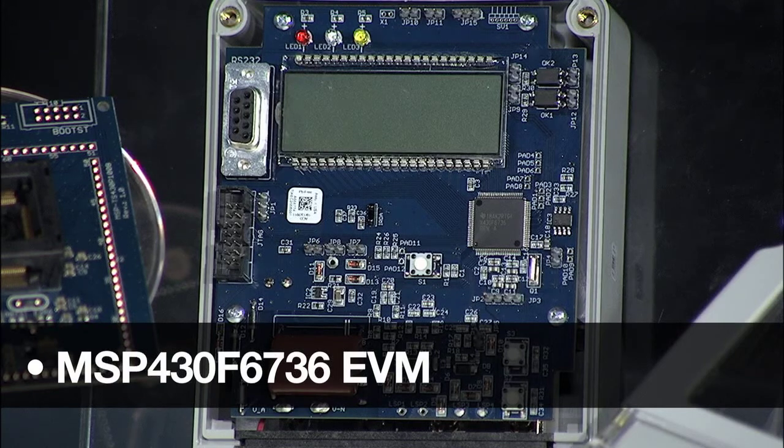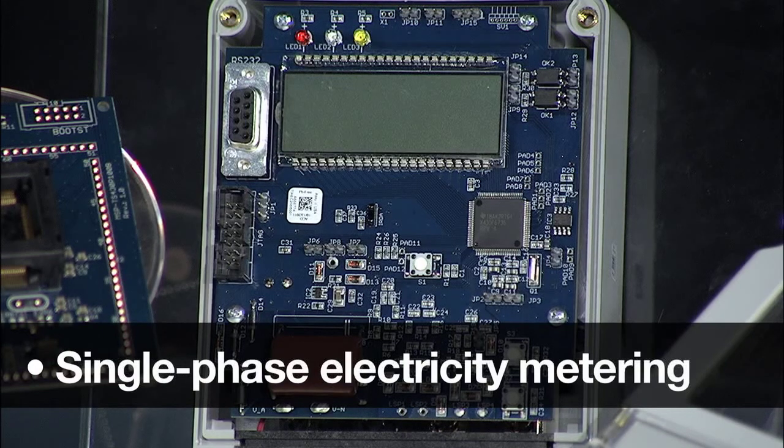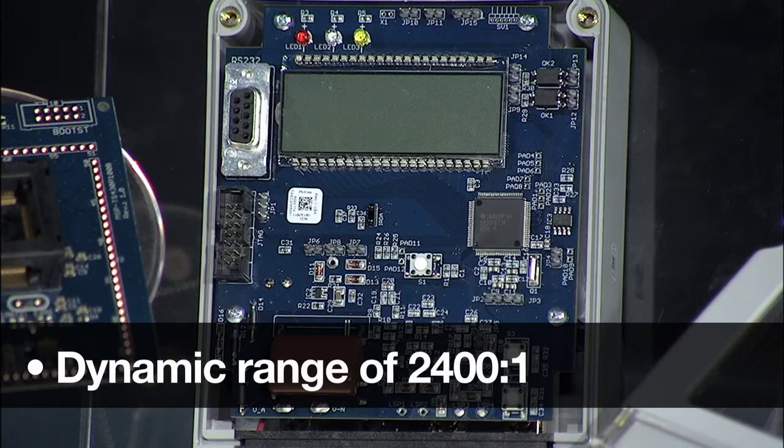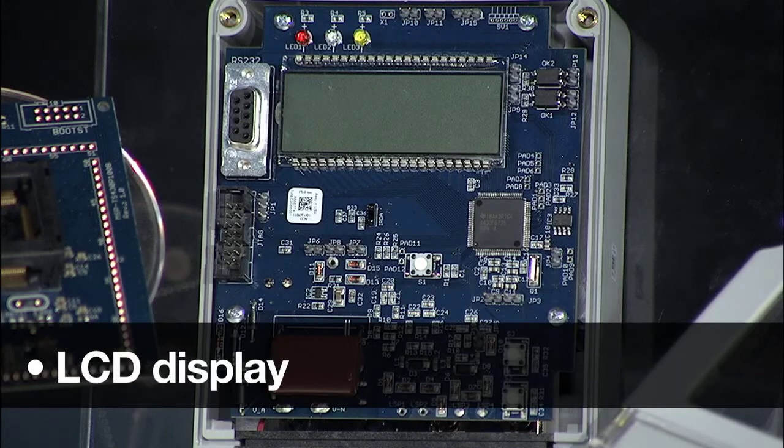This EVM is used for understanding calibration, anti-tampering, and single-phase electricity for metering applications. Precise measurements achieve less than 0.1% accuracy across a dynamic range of 2400 to 1. Included are easy connections for voltage and current, as well as an LCD display.